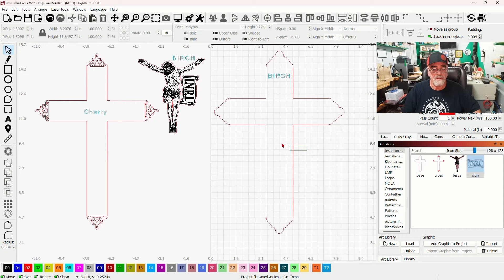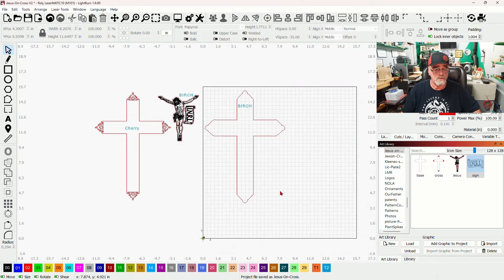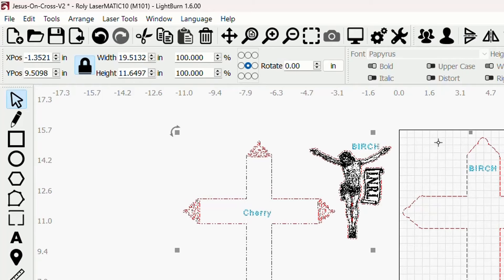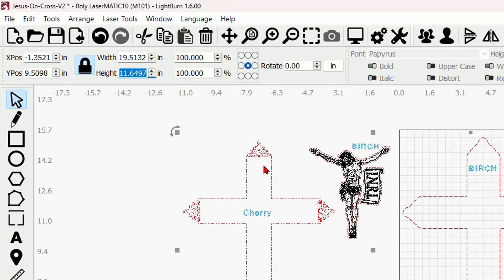Let me explain how this works. This is the base — I used a regular standard birch for this, a 12 by 12 piece of birch. This whole project is sized to be cut out of 12 inch by 12 inch wood. If you wanted to resize this, drag over everything and look in the top left corner where it says height. Forget about the width — we're concerned only with the height, so you can just change the height to whatever you want and it will resize everything proportionately.